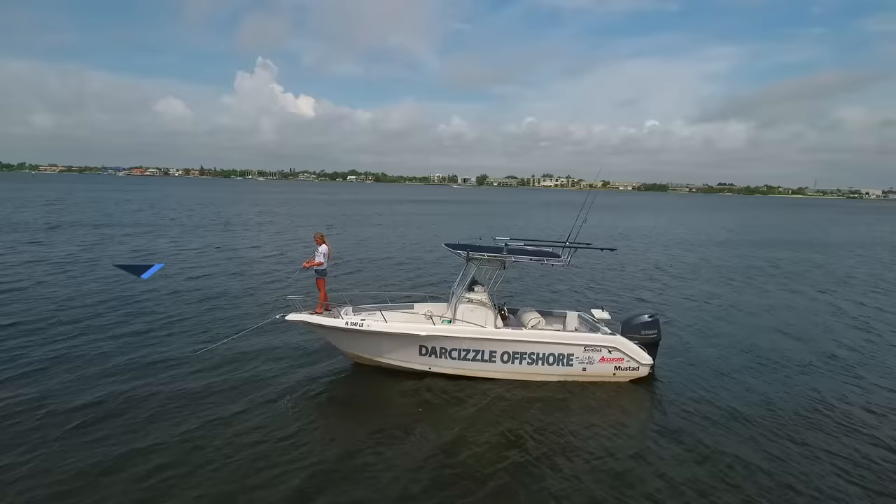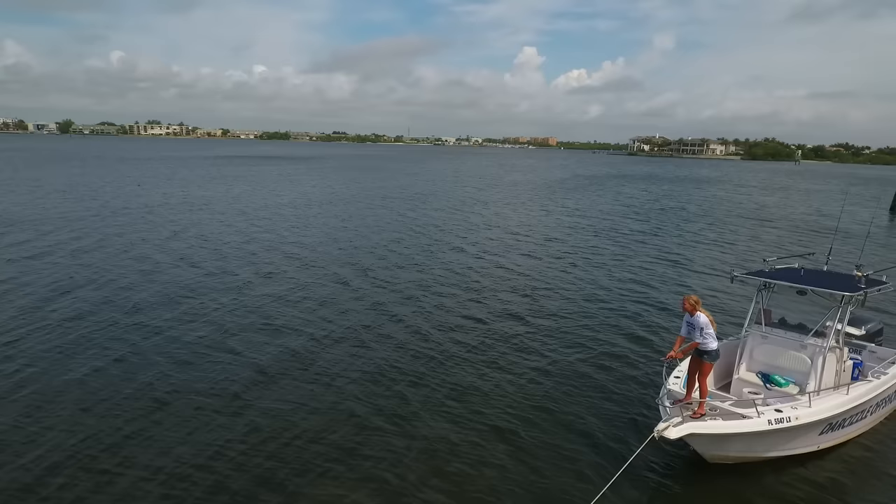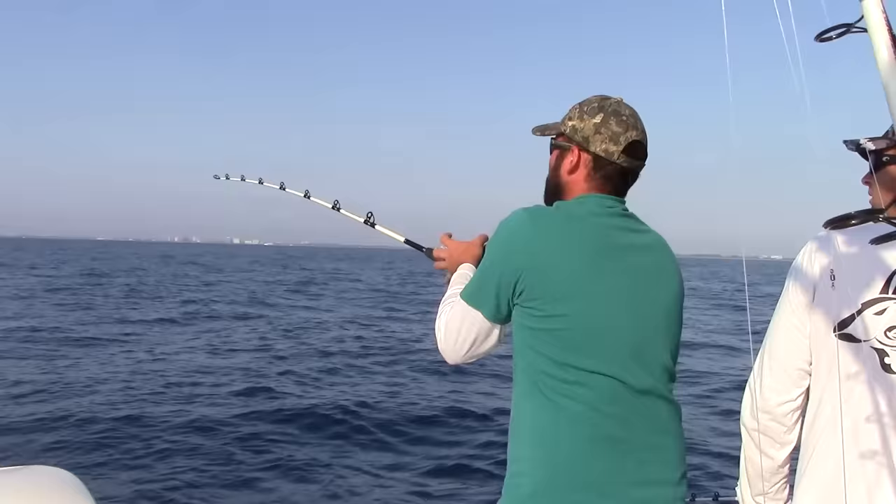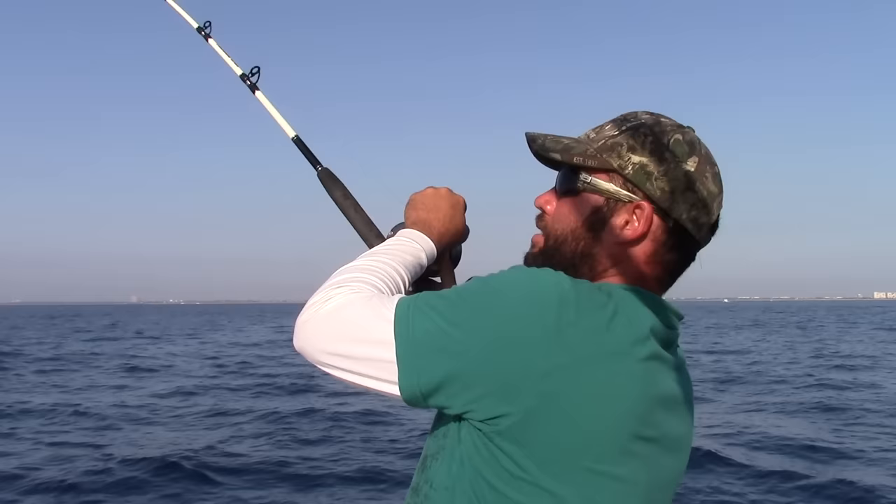The retrieval or hook set on the live bait J hook is easy. Because you are using mainly live bait with this hook, you will likely get an aggressive strike and not have to worry about setting the hook too much. Alternatively, you can take the slack out of the line and raise the rod tip up quickly setting the hook. I don't personally like to do a lot of aggressive hook sets even when using the J hook.